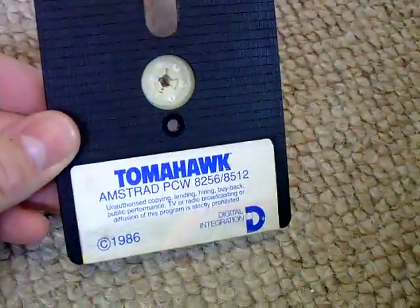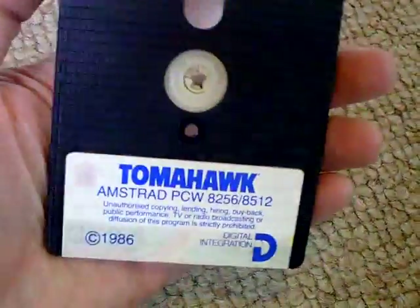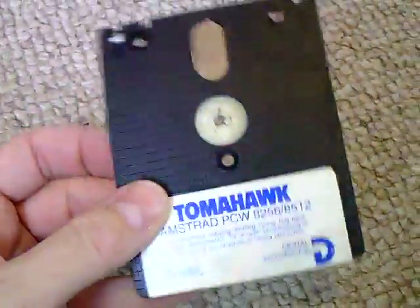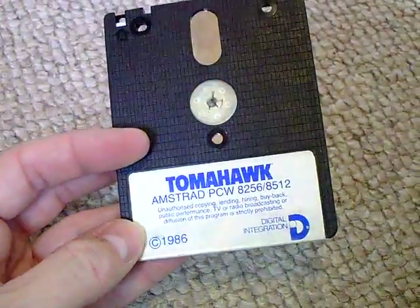A loose cartridge of Tomahawk — I've already got two copies of this for some reason, both fully boxed. It'll be nice to have a little backup. It's always good to have backups with these 3-inch discs because they're getting old and they do have a habit of just stopping working.